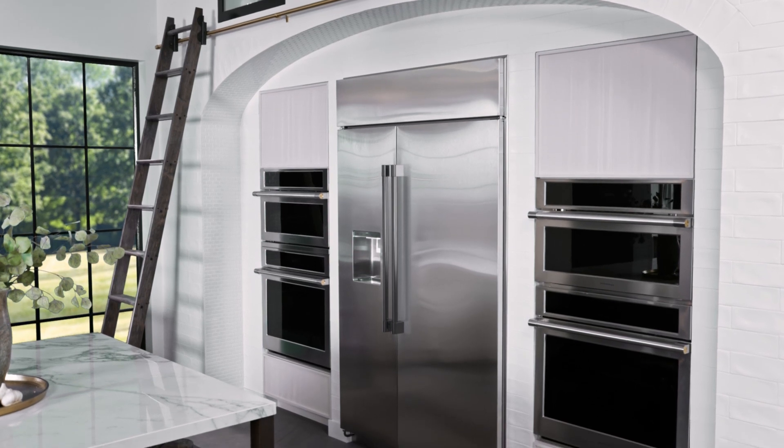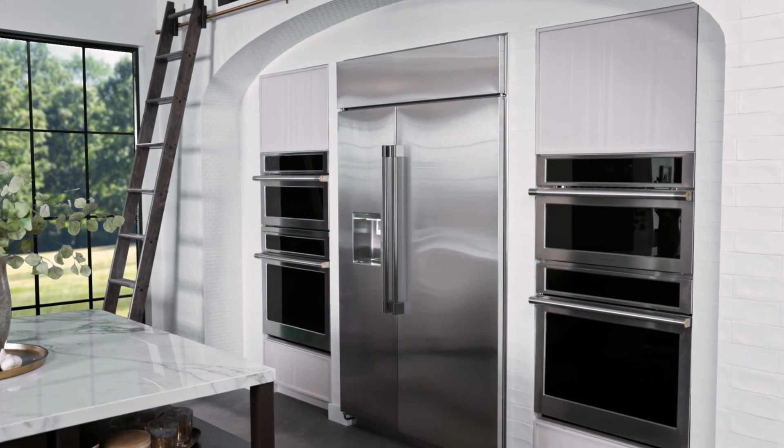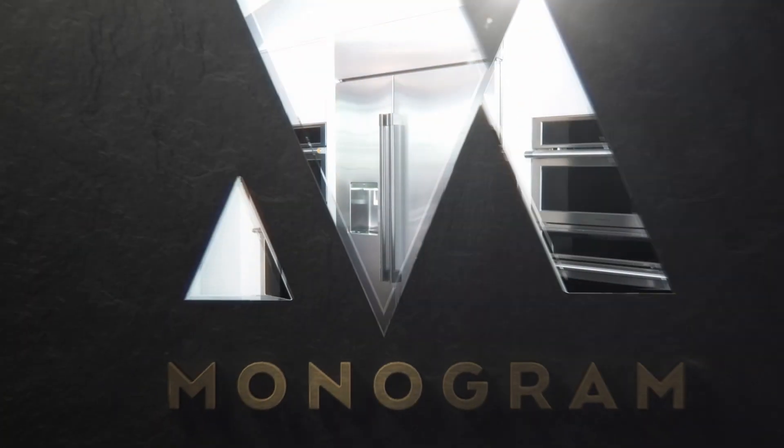All together, this Monogram side-by-side refrigerator is redefining luxury appliances one detail at a time.